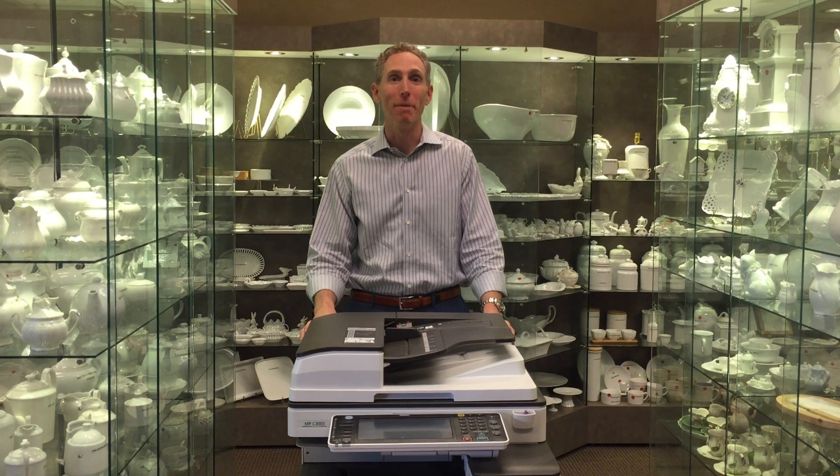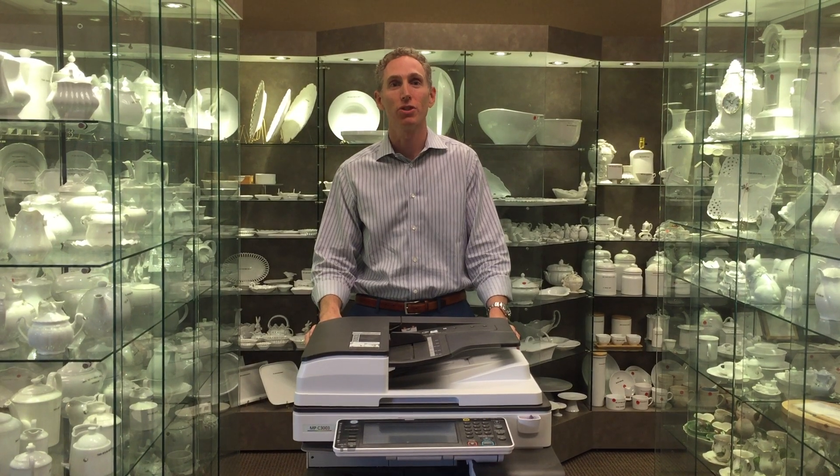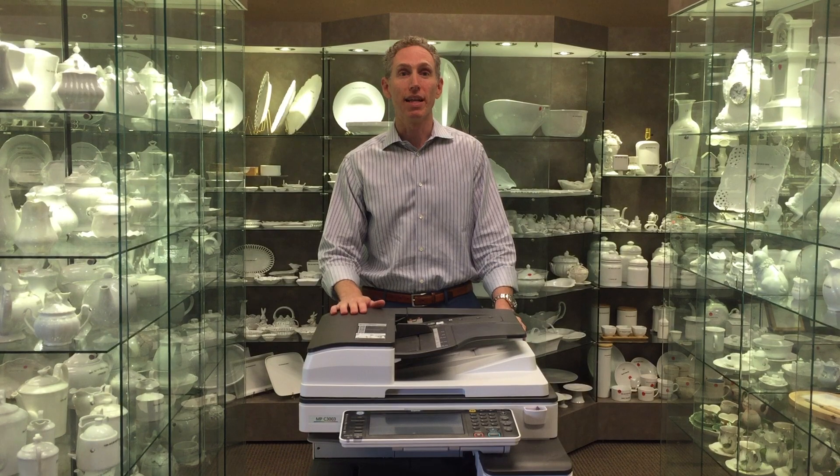Hi, my name is Jonathan Wiener from Maryland China Company. I'm here today to tell you about our digital ceramic decal systems that we sell and how they can help your business.